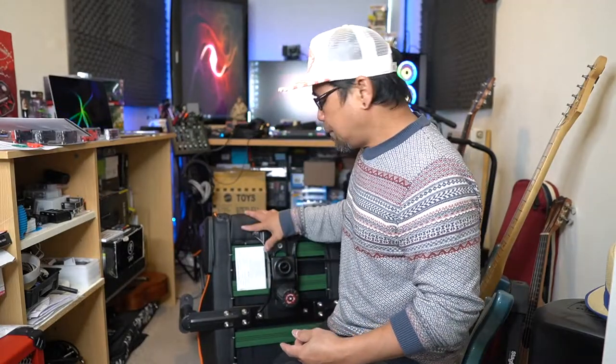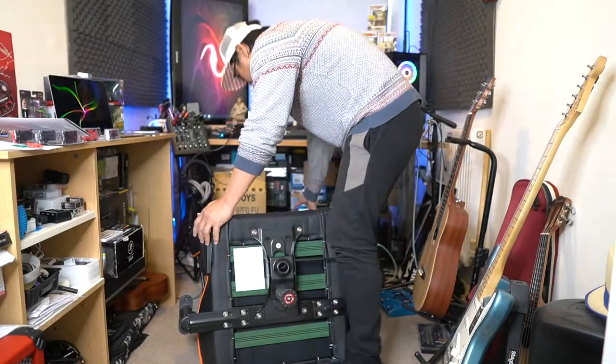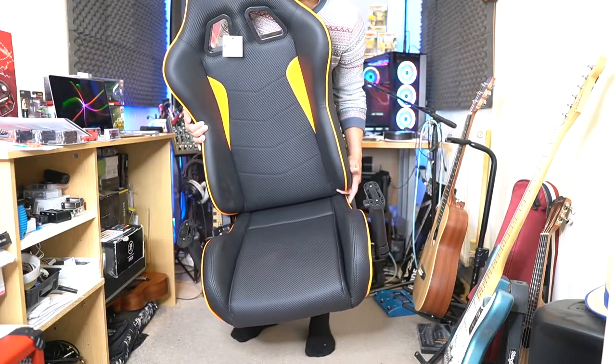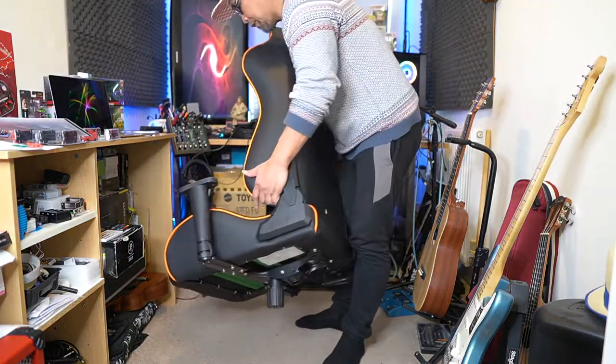There you go guys — all done with the time-lapse sections. I've done the back seat, the base, and the armrest. It's nearly done now — look at that. It's quite heavy. Now we're going to put in the base, which is the stand.